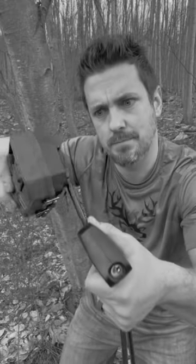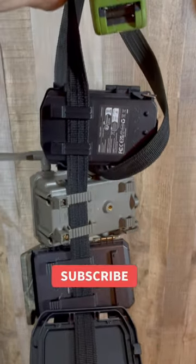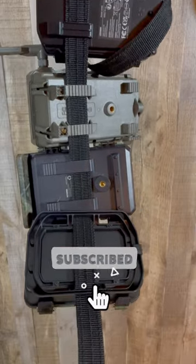No need to lug around those bulky python cables that might not even fit. Trailcams Galore makes it easy by using the existing strap loops on every camera for a perfect fit.